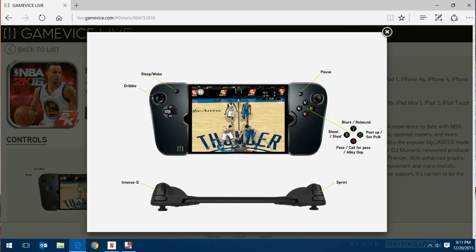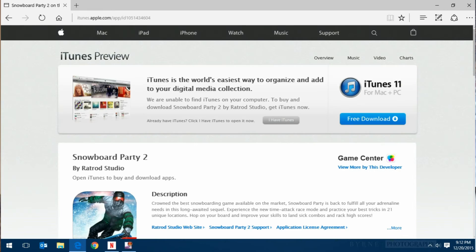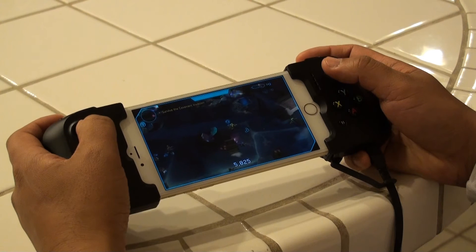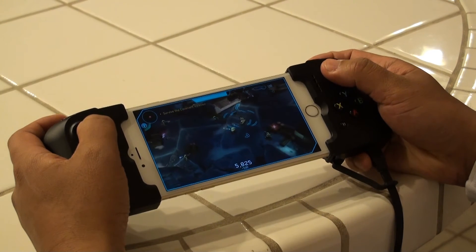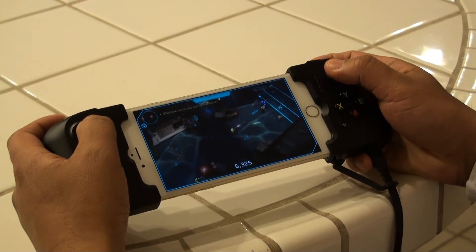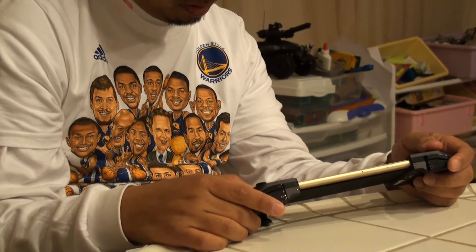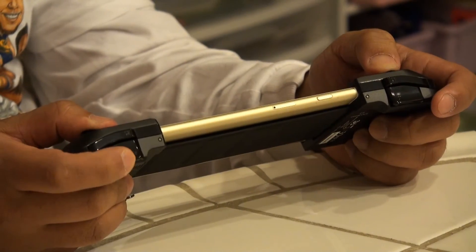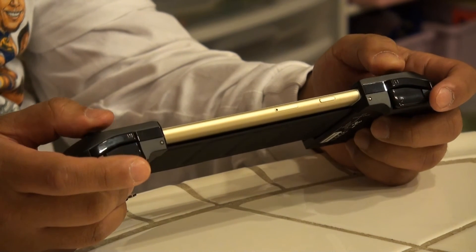I play Halo Spartan Assault on my Windows Phone device as well as my Surface. With touch devices, Halo Spartan Assault is usable and doable, but your fingers are actually covering the screen and the controls are covering the screen, so you can't see all the action going on. It's really nice to have separate controllers that are outside the screen. And because this is directly plugged in, there is no latency whatsoever — you hit that trigger, you throw that grenade, it goes off right away.